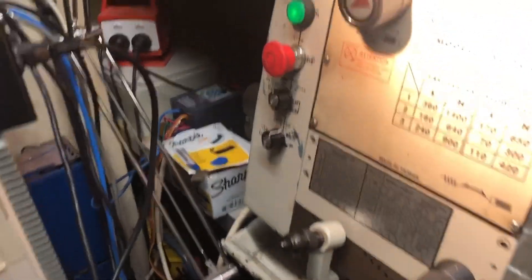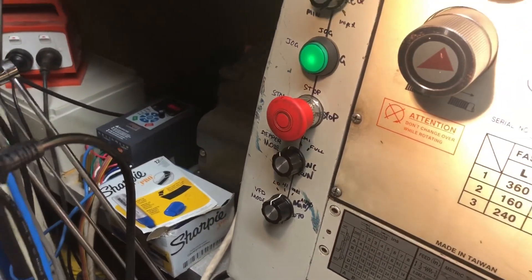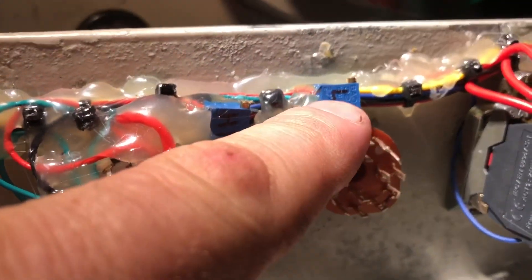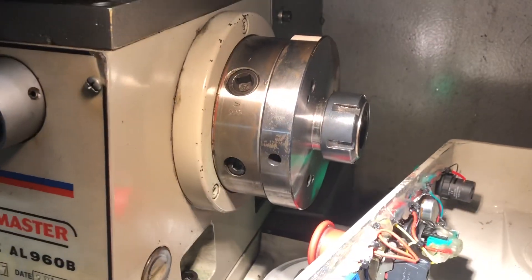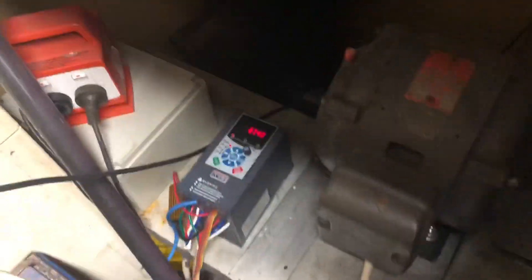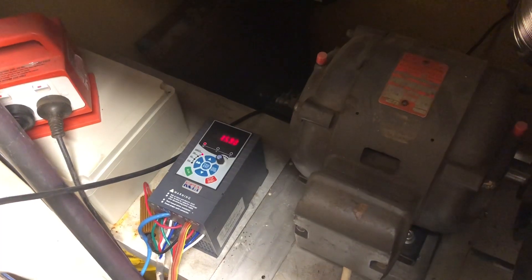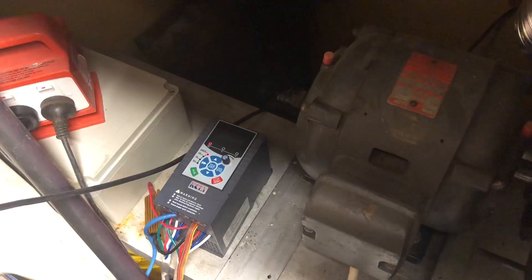Now what we want to do is tweak our trim pots for the low setting and high setting to those values. I'll need to take the side off. Inside I have my high trim pot and my low trim pot. Currently setting the low trim pot — I want to get 15.5 Hz. As I adjust it the number is coming down. 15.5 — done.